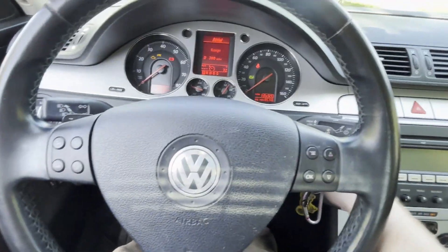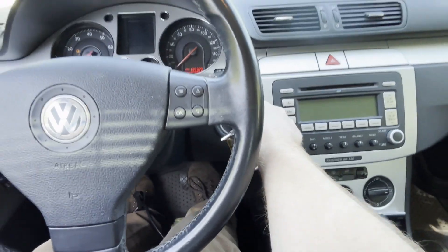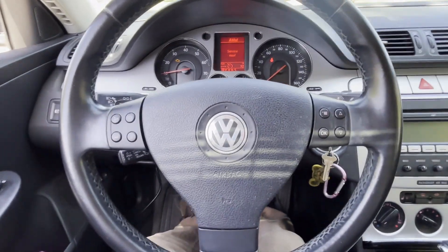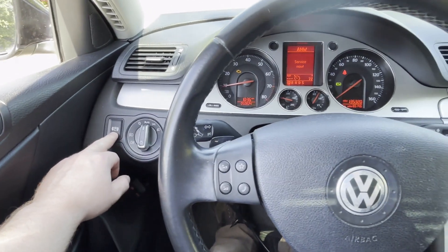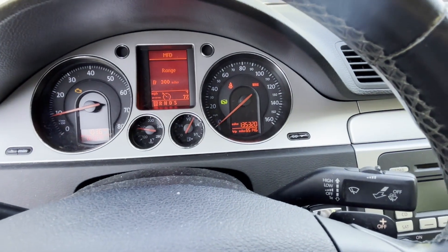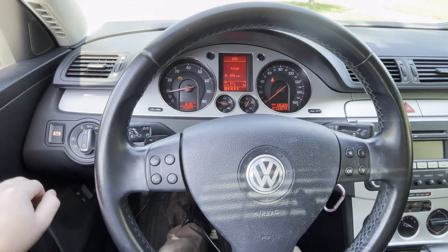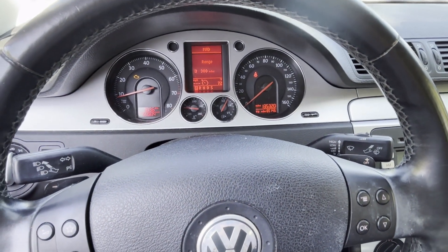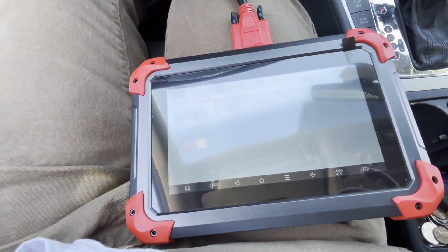Now I'll just take the key out and start the car again. Just to test that they work, I'll turn on the parking brake again — yep, it just came on. Then I'll turn it off again and you hear them disengage. That's how to disengage the rear brake cylinder with an X-Tool.